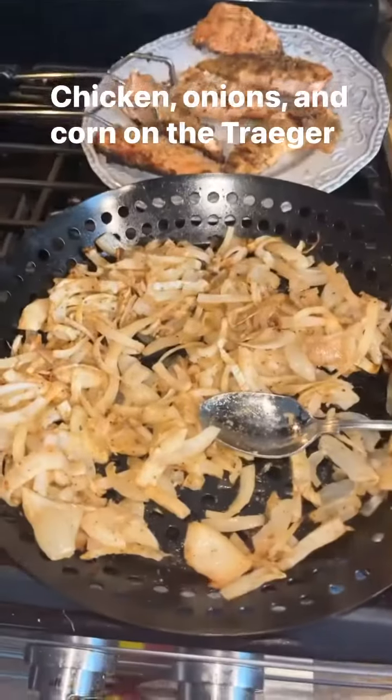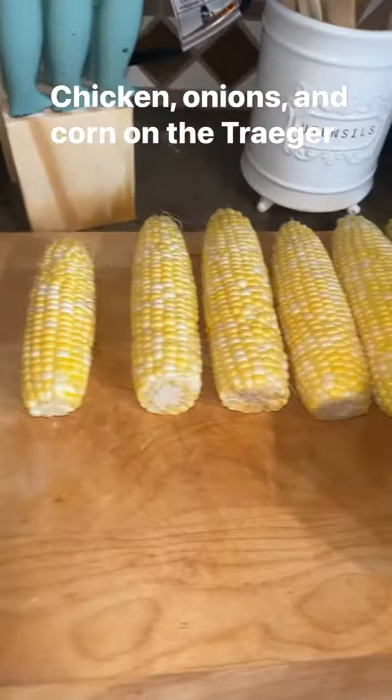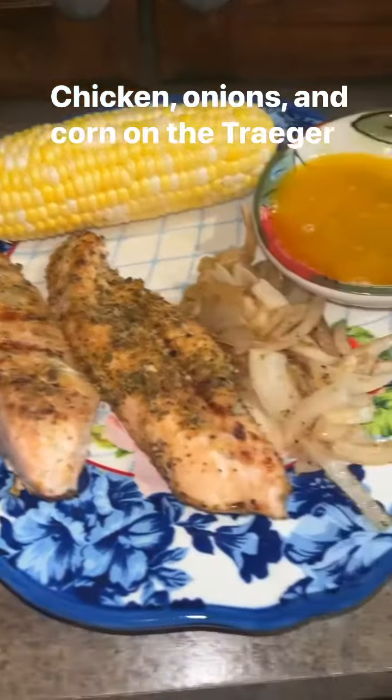Going to cut off all the ends on our corn. Here's how everything's looking - got all our onions, chicken, and corn cut up and out of the husk, and we got our honey garlic butter. This is how the final product's looking.